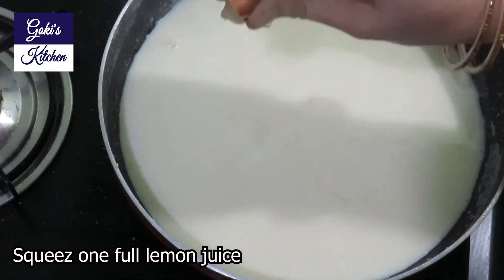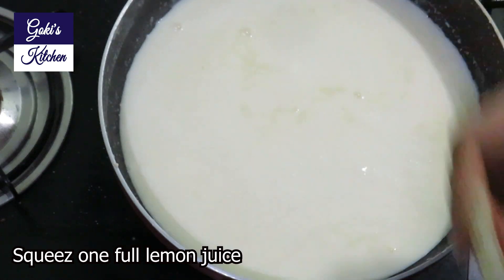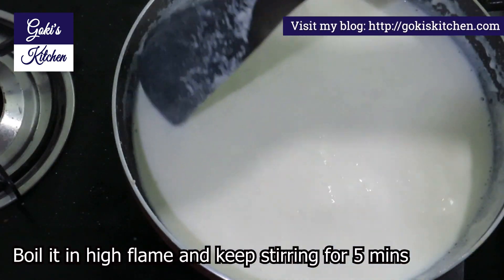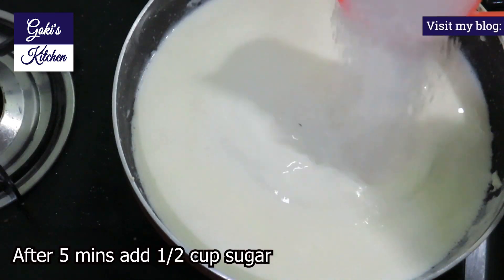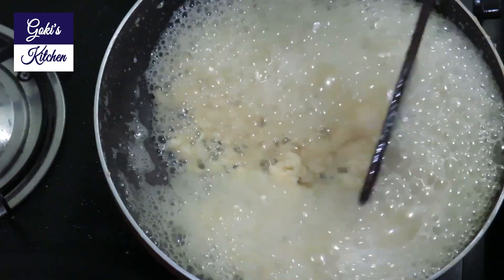Pour into the pan and cook on high flame. Remove the pan and adjust as needed. Let's try a nice light work.